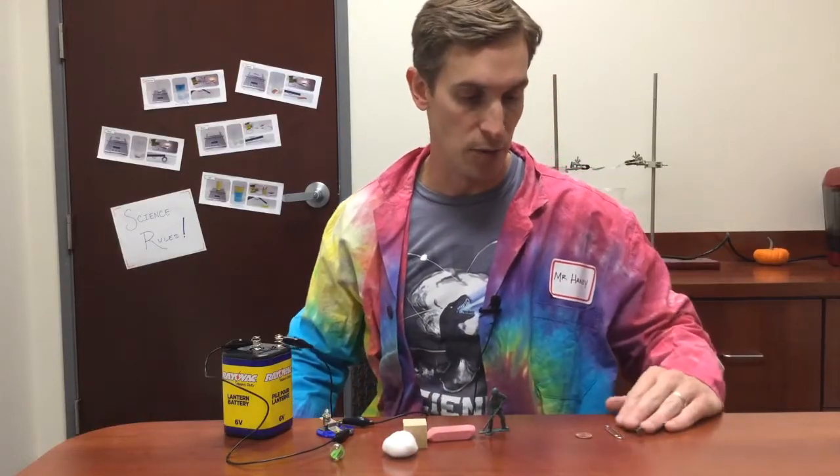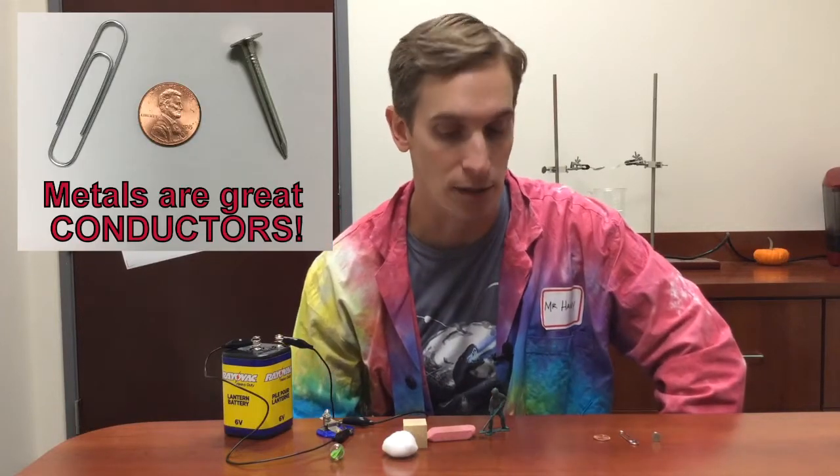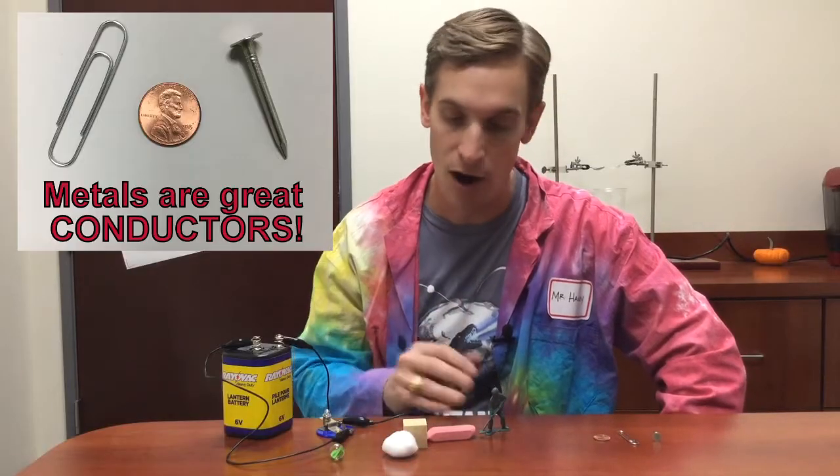The results of my simple investigation tell me that the iron nail, the steel paperclip, and the copper penny are all made of conductors. Metals are great conductors, and all of these non-metal materials are not good conductors — they're insulators. So metals are good conductors of electricity and heat, and non-metallic substances tend to be better insulators.